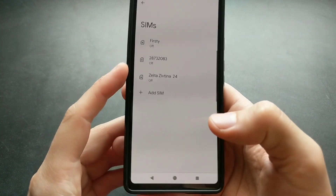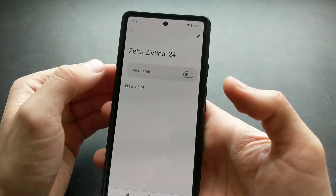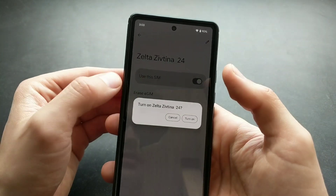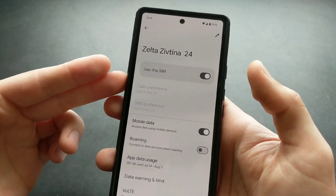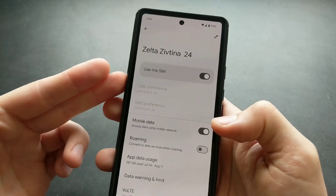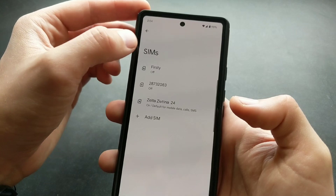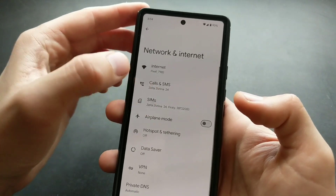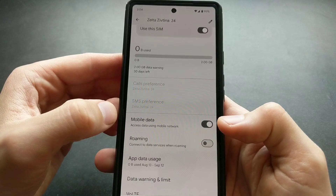Click on Settings, then click on your new SIM card and turn it on. In this section you can also enable mobile data, as sometimes it isn't enabled by default. If you can't access mobile data, go back to Settings, then SIM cards, find your SIM card, and make sure mobile data is enabled.